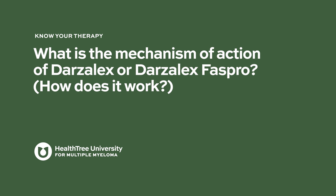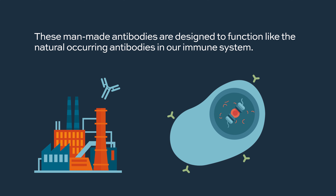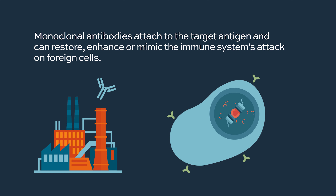What is the mechanism of action of Darzalex or Darzalex FasPro, or how does it work? Monoclonal antibodies, sometimes called naked antibodies, are made in a laboratory. These man-made antibodies are designed to function like the naturally occurring antibodies in our immune system. They target specific proteins called antigens on the surface of cells. Monoclonal antibodies attach to the target antigen and can restore, enhance, or mimic the immune system's attack on foreign cells.